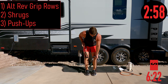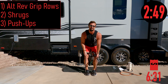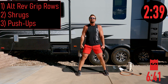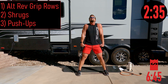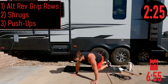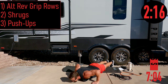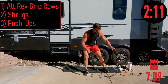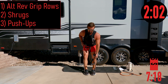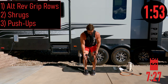Starting circuit two — reverse grip rows, one through eight, keeping that back nice and straight. Shrugs with feet wide, bringing the shoulders up to the ears, one through eight. Then push-ups or chest press — pick your poison. Hands a little wider, chest all the way down to the ground, one through eight. Back up to reverse grip rows, palms out, one through eight. Shrugs again, feet wide, one through eight.